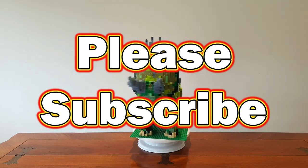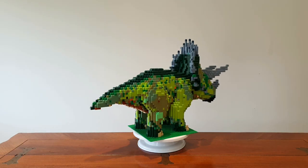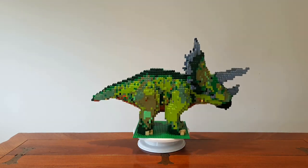Please share, like and subscribe to this video as it's always great creating these videos and seeing that people really respond to them. Here are some other videos you might really enjoy. Until next time when we talk about all things LEGO.